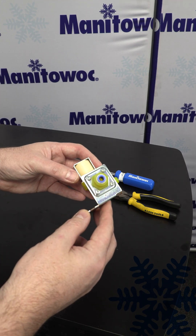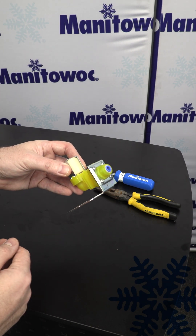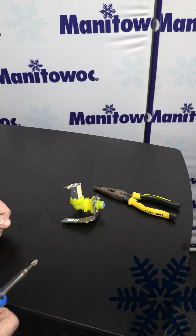Today we are going to disassemble a water inlet valve to clean out the inlet screen and then put it back together. You're going to need a Phillips number two screwdriver for this, as well as a little pair of needle nose pliers to pull out the screen.